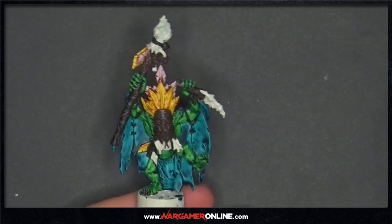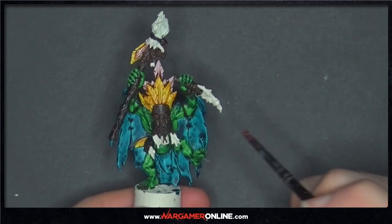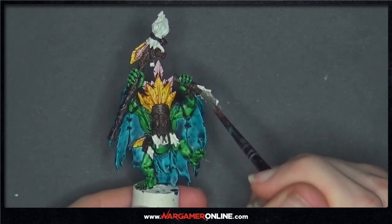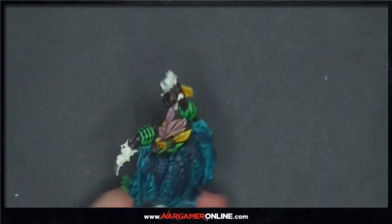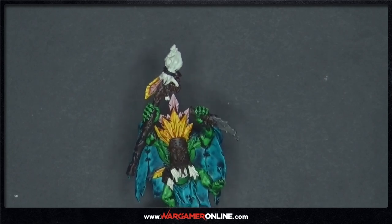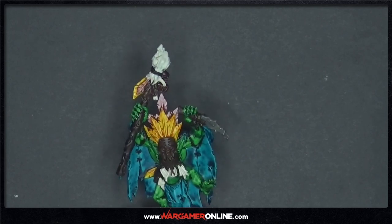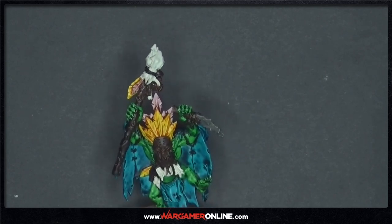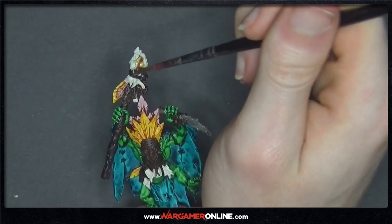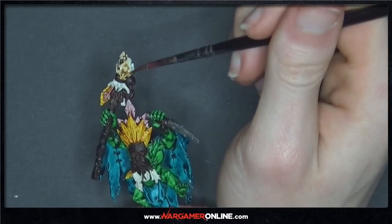Now I'll be basing the stone shiv on the Wurgog Prophet using Skavenblight Dinge with a medium layer brush. I'm also now going to do the base for the skeletons and all the bones on this Wurgog Prophet, using Skeleton Horde contrast. I'm going to apply it as thick as I can to get nice, contrasting dark shadows on all of these bones.